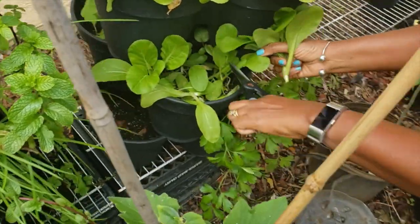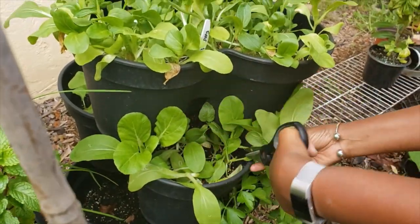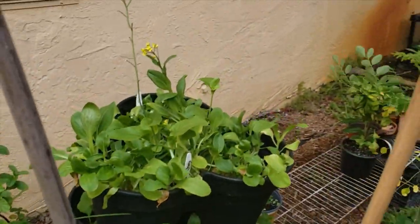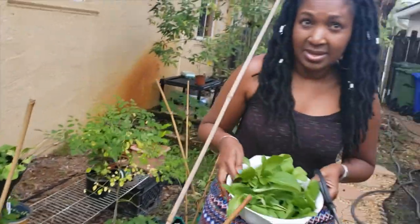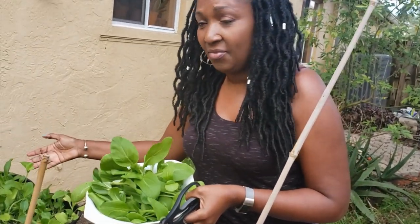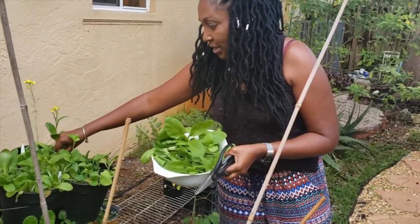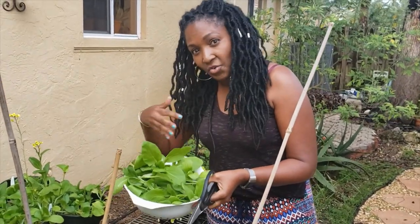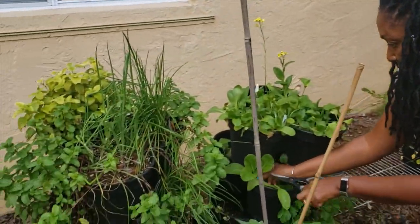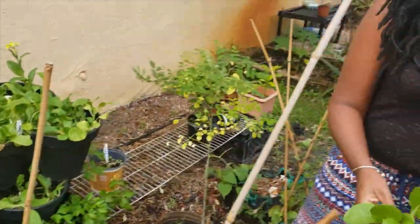One thing to note: the cut and come again method works for most greens. I'm just about finished with this bed — I got this whole bundle of greens just from this tray, and looking at it, it still looks full. All of this came from this one little bed. Within a few weeks I will get another full bed and be able to harvest some more. Let's go over to our bed that is in the ground — I want to show you a few things.